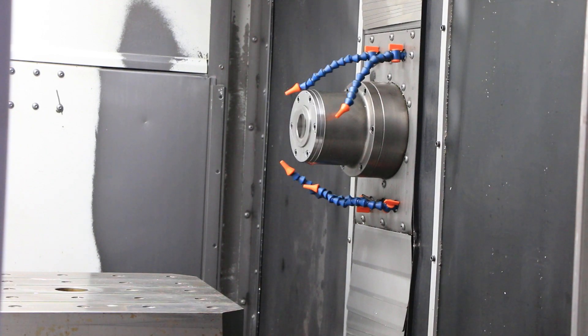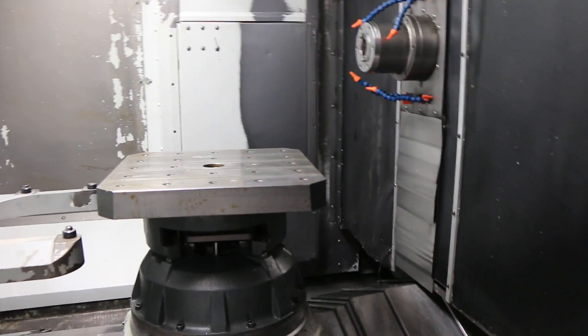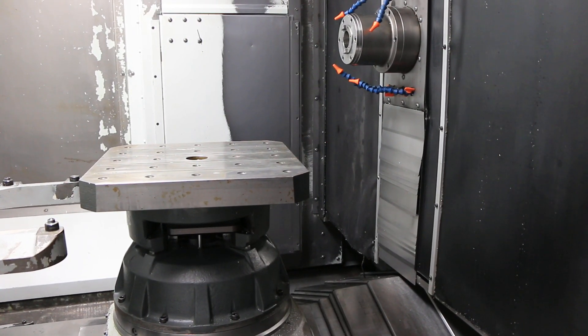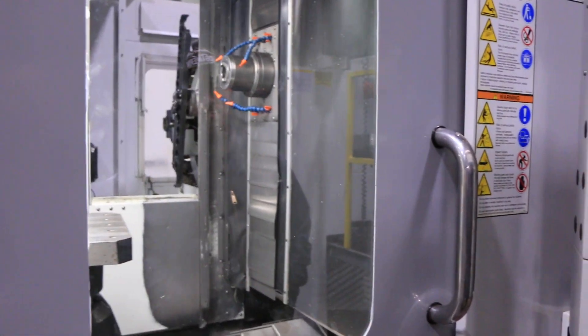Doing a tool change. Finding the tool. And the tool.